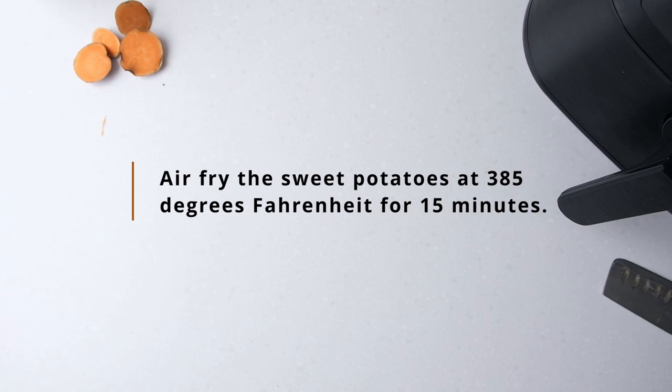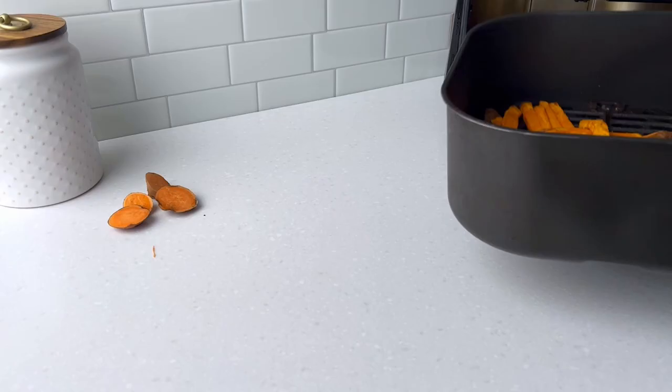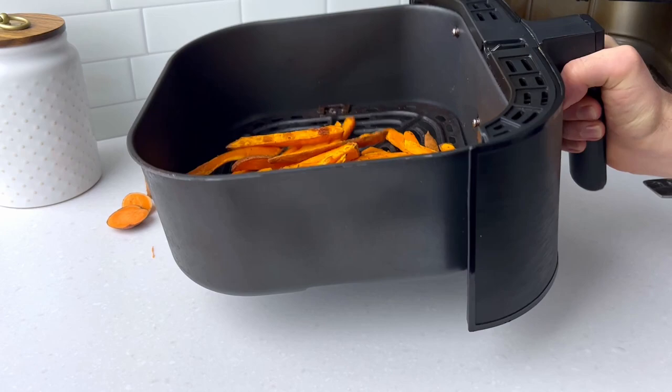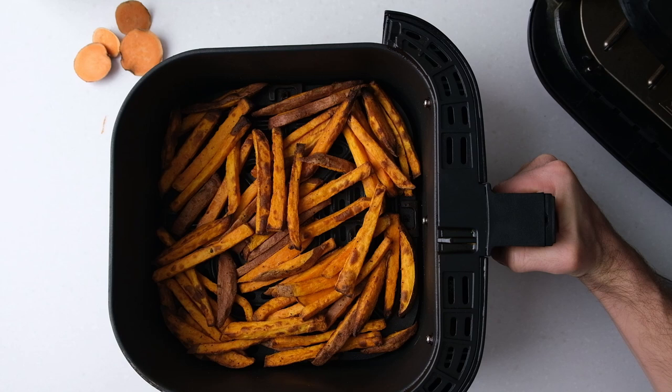Cook the sweet potato fries for about 15 minutes total until crispy, shaking the air fryer basket every five minutes to help with even cooking. Since every air fryer is different, your cooking time can vary a bit — just keep an eye on them towards the end because they can quickly become too dark.